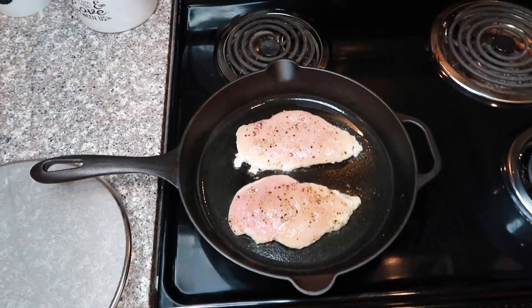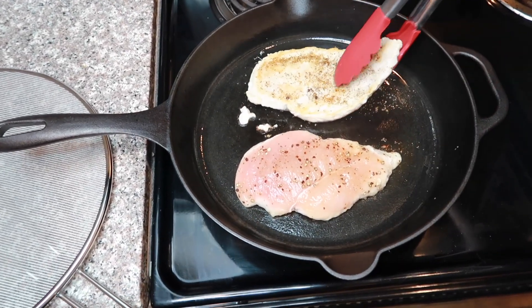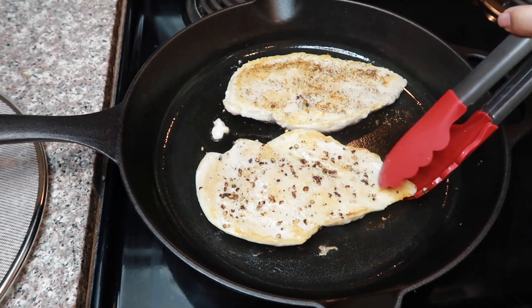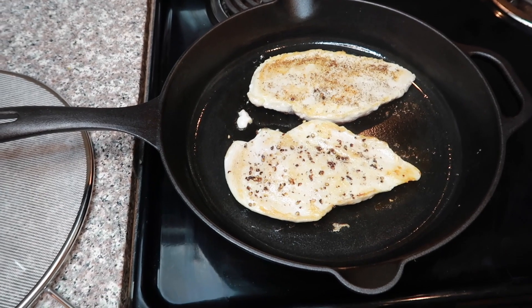It's been about five minutes, so I'm going to go ahead and flip them, and then leave them for another five minutes on the other side.